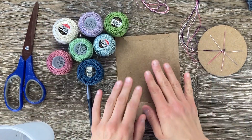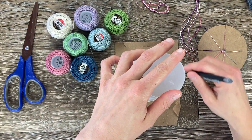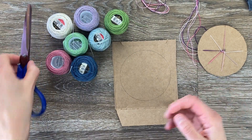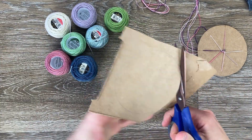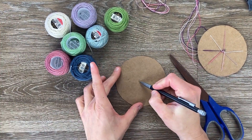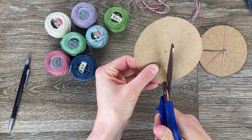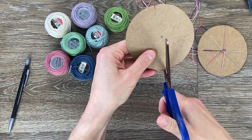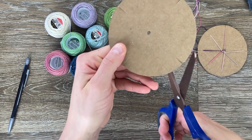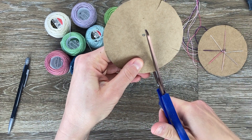I have all my colors, my cardboard, and a pencil to trace. I'm just going to trace a circle and then cut that out, and I'm going to make a circle right in the middle. It doesn't have to be exact. I'm going to cut just a slit — about half an inch or so — on four sides, and then one right in the middle of all of them. There should be eight total.